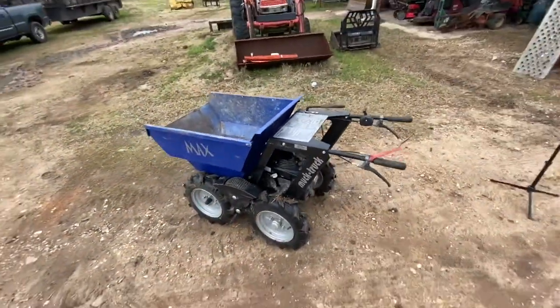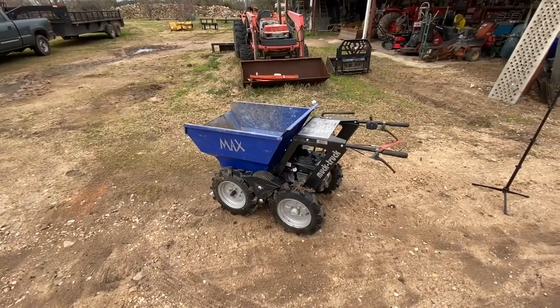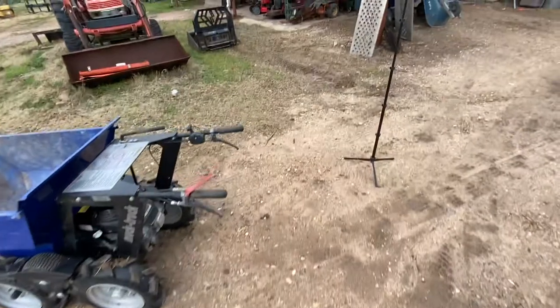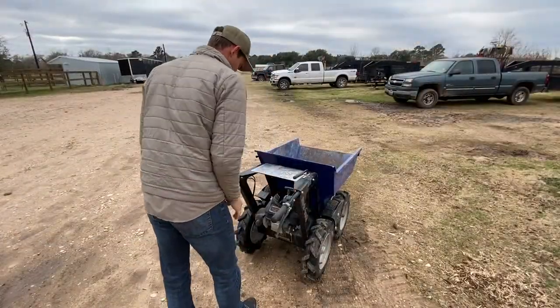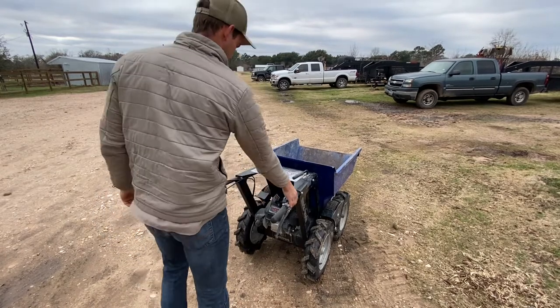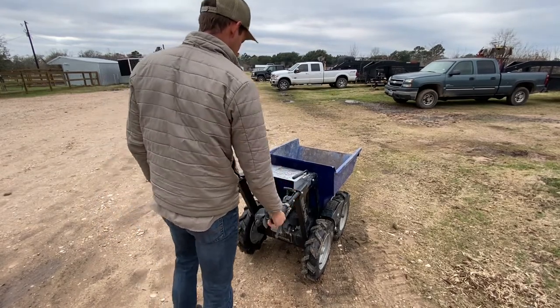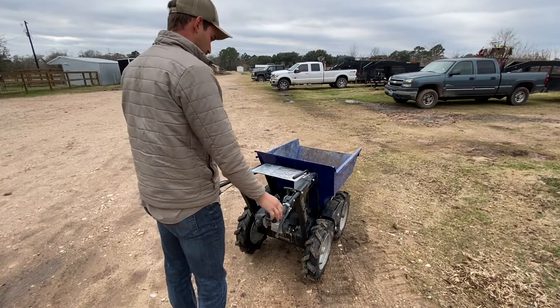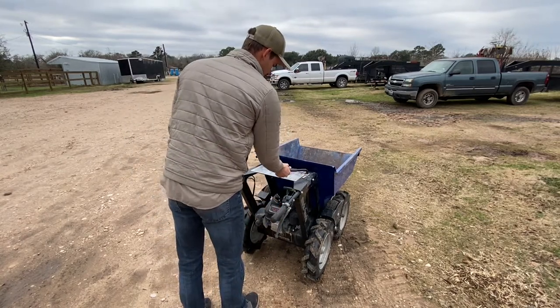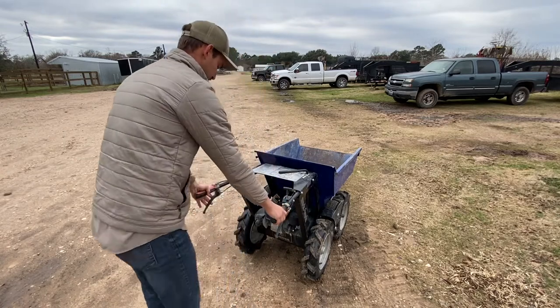Now I'll go ahead and do a quick little demonstration on how to operate it. So I'm just going to talk through how I'm operating it here. Once it's started, I can back off the throttle a little bit, then put it in gear, and press in the clutch to start moving.